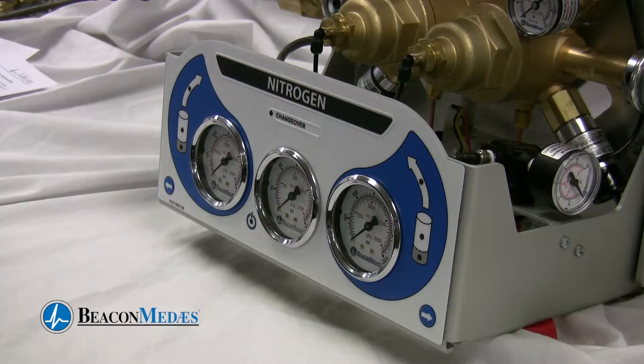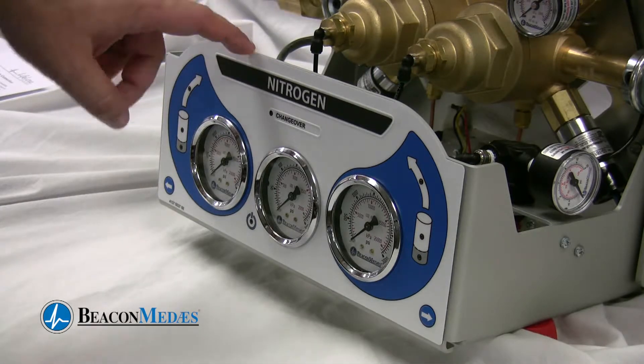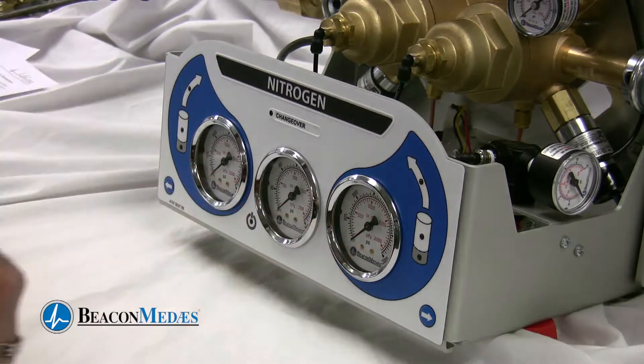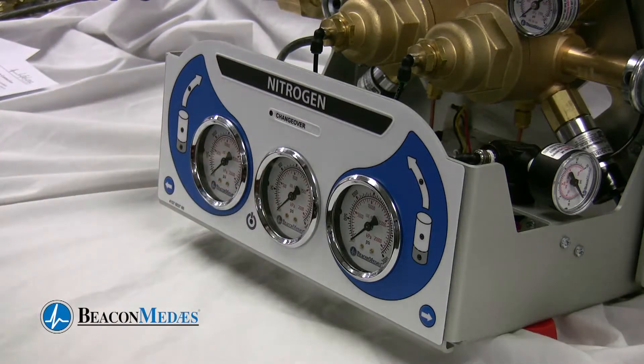This is our new LED overlay which mounts to the front panel. The panel allows us to visually see the gas flow condition at any time. On the panel we have a right pressure bank gauge, a left pressure bank gauge, and an outlet pressure gauge located here.